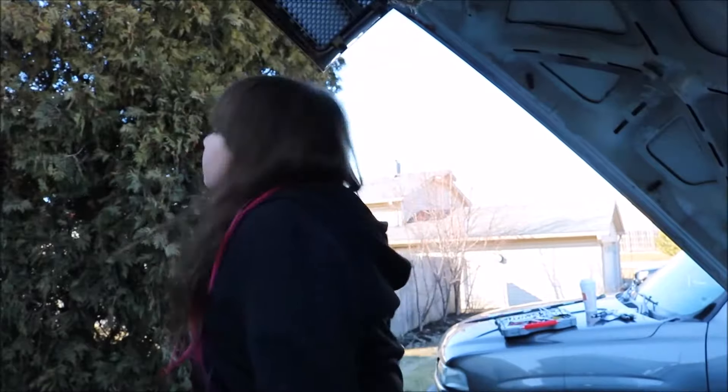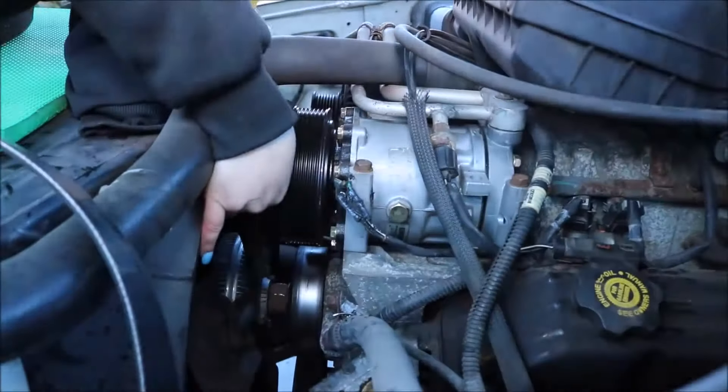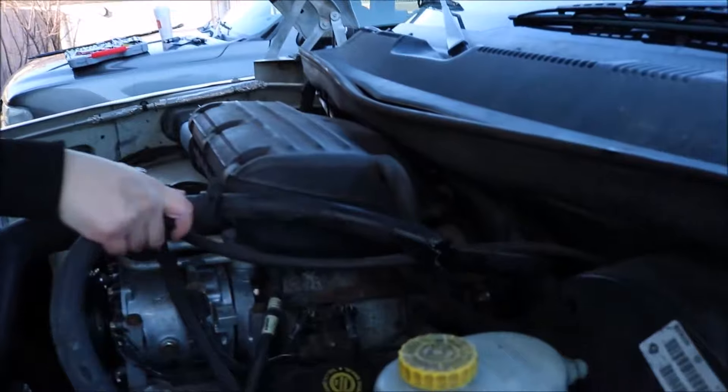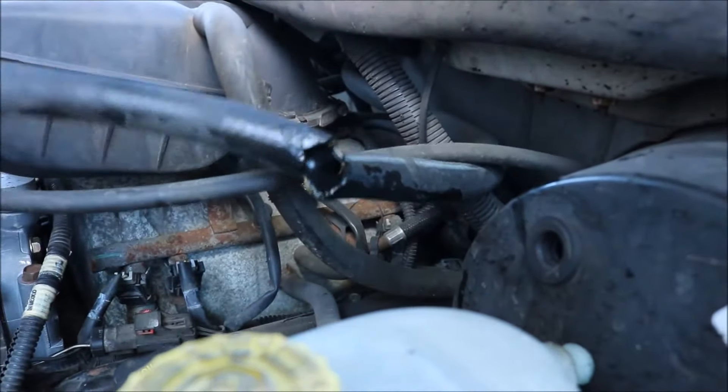We checked under the truck to see what was wrong but we couldn't tell. So I took out the belt and checked the water pump — it's shaking, but that's not our problem. So I checked the heater hose. It's leaking antifreeze. It must have hit the exhaust and was burning through.